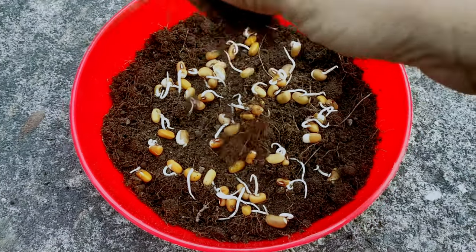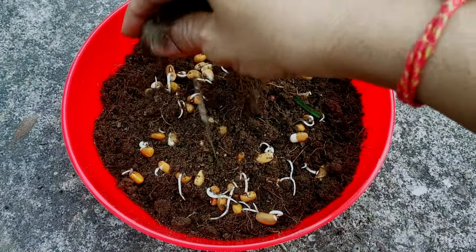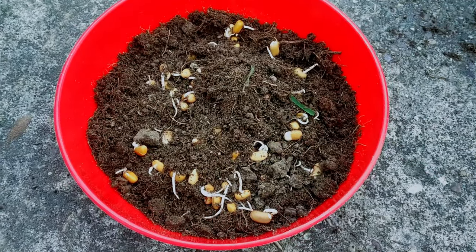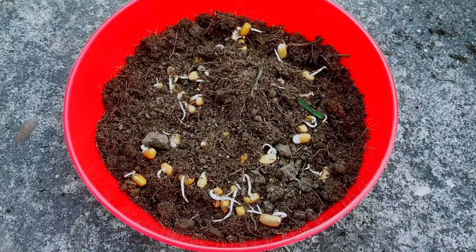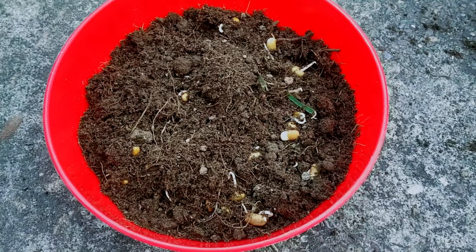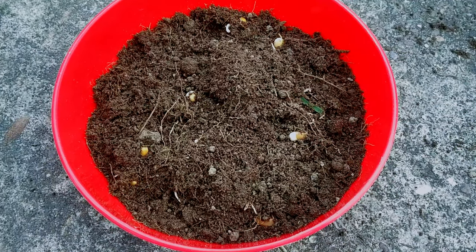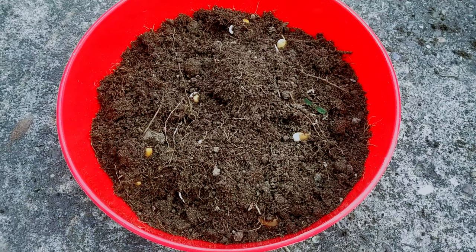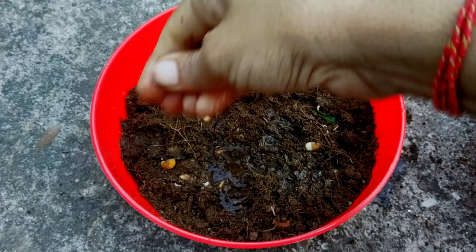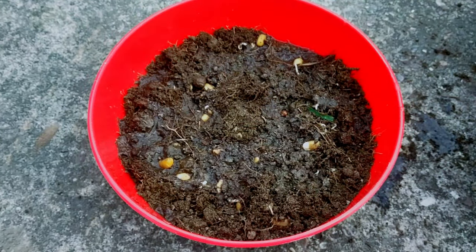Now cover the seeds with a very thin layer of soil and gently pat the surface in order to make the seeds settle well in the container. Spray enough water over the soil surface to make the surface completely moist, but do not flood it with water.